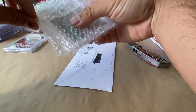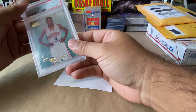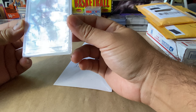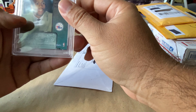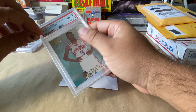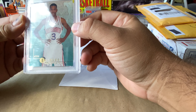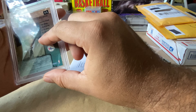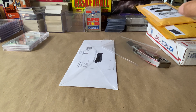All right, here is a PSA 8 Alan Iverson. Bit of whiting on the corners, maybe a little off-center — that's probably why it got the eight. But pretty dope card there, a little Alan Iverson action.